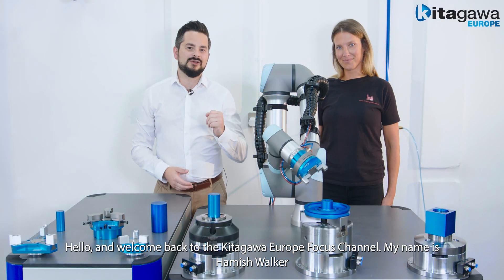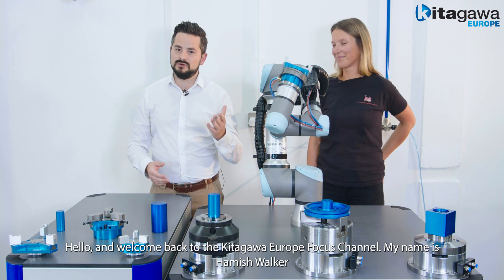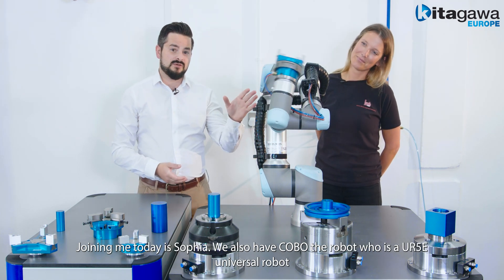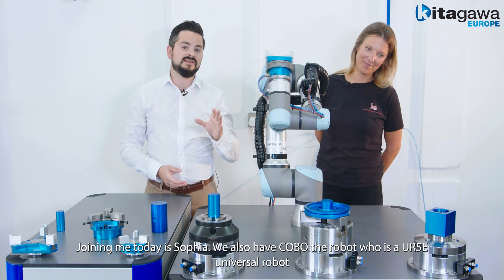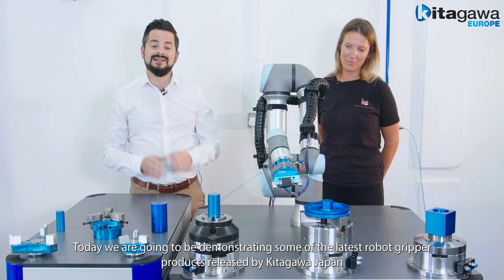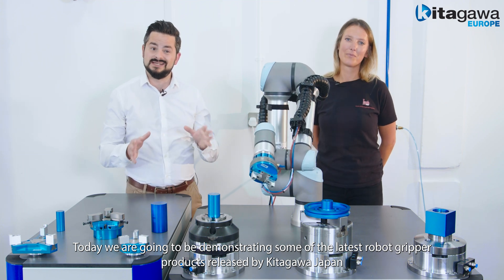Hello and welcome back to the Kitagawa Europe Focus Channel. My name is Hamish Walker. Joining me today is Sophia, and we also have Kobo the robot, who is a UR5e universal robot. Today we're going to be demonstrating some of the latest gripper products released by Kitagawa Japan.